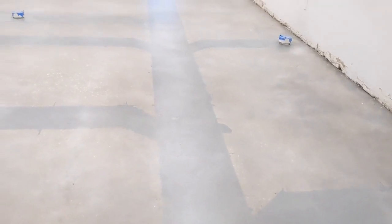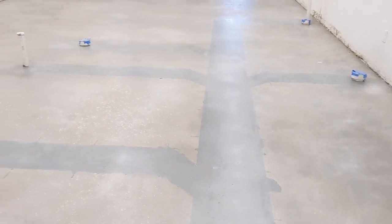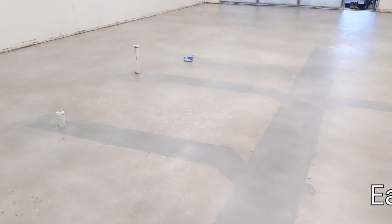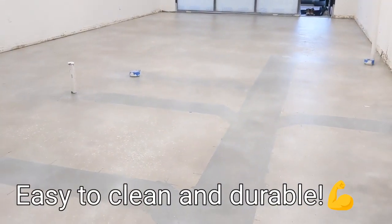Obviously you're going to see the difference between two totally different types of concrete. But ultimately this looks exactly like the picture that was on the plans that they were hoping to achieve.